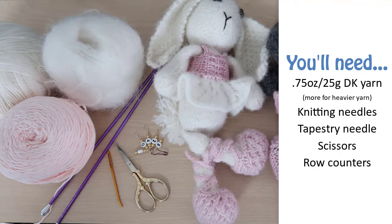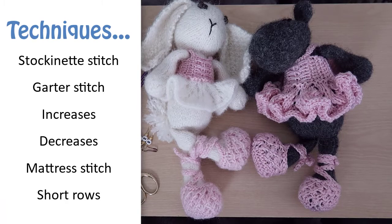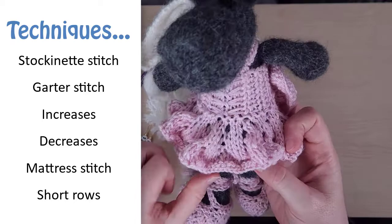You'll also need a pair of scissors, a tapestry needle, and some way to keep track of which row you're working on. For this pattern you'll need to know how to do stockinette and garter stitch, basic increases and decreases, and mattress stitch for the seam.